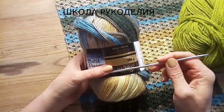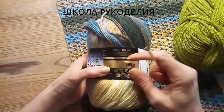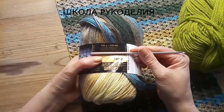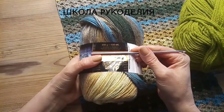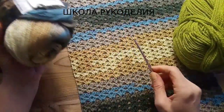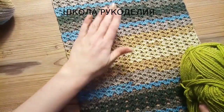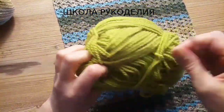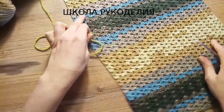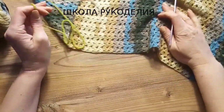Я вам оставлю ссылку под видео в описании на эту пряжу. Вы посмотрите, если что, найдете в России, потому что там доставки в Россию нет. Но если хотите именно такой, то посмотрите под видео в описании. 30% тут Мирино Шерсть и 70% Акрил, 400 метров в 100 граммах — очень тонкое. Пряжа секционная. Кто не из России, может заказать там, там есть доставка.